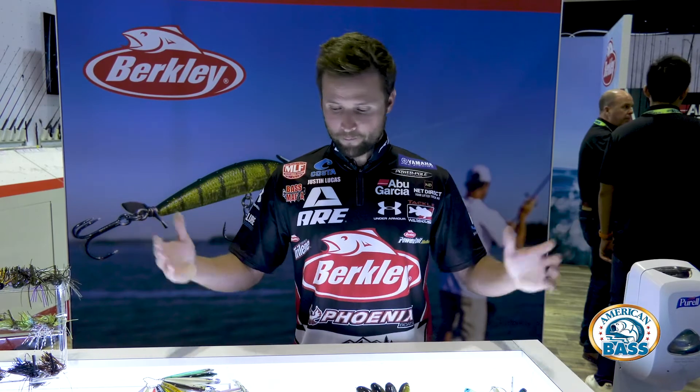That was really important to me. Our Fusion 19 trebles are super sharp, and I wanted to put as many as possible on that little bait. We still got three treble hooks — nine points — so when they come up and swipe at it, you're gonna hook them. That's it for us on top water this year.